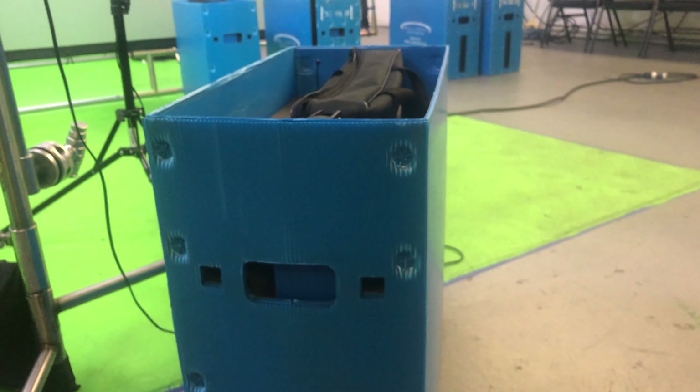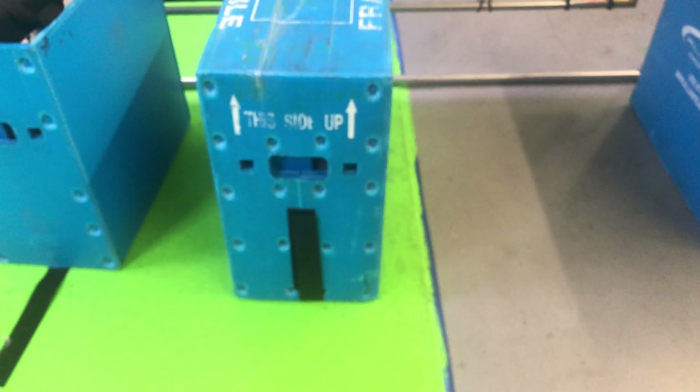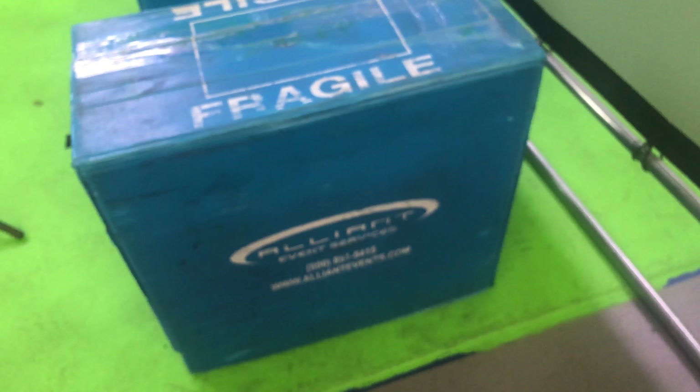Last but not least is the custom shipping case, which has been refitted for the M45 using what was originally a shipping case for delicate Dell laptops. The outer shell is made from heavy-duty blue corrugated plastic with very absorbent high-density foam on the inside. The custom shipping cases alone are worth as much or more than what we're selling the whole kit for, and they can easily withstand being dropped or even being kicked down multiple flights of stairs. Most ring lights only come with a flimsy dust cover that protects from scratches at best.